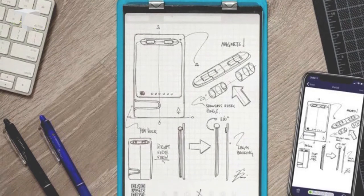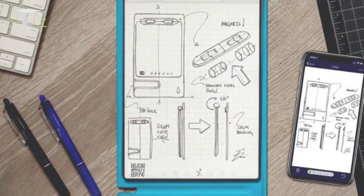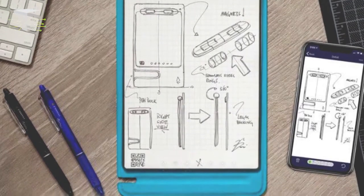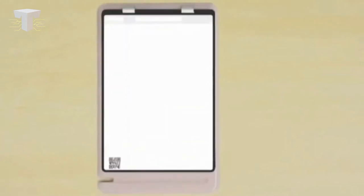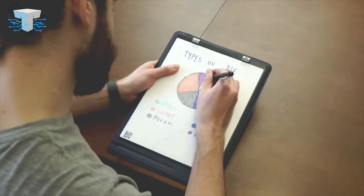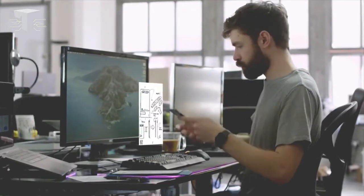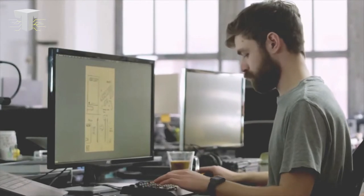This gadget uses advanced technology — whatever you write or draw on the sheet can be shared or stored on your smartphone for future reference. You get different kinds of sheets attached to this notepad, which can be used for various purposes. So along with the physical book, this gadget also enables you to create a digital copy of your notes, which can be accessed whenever and wherever you want.